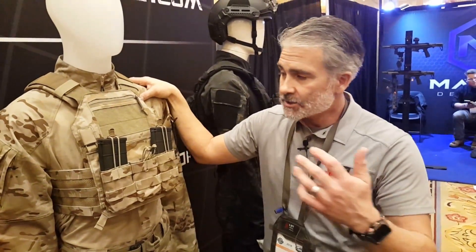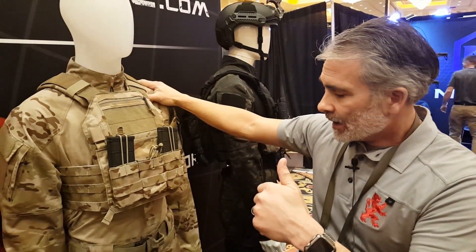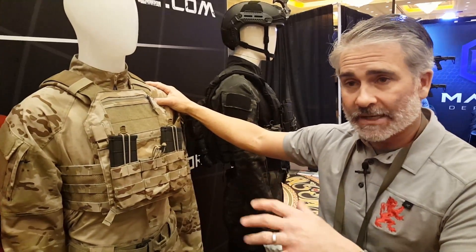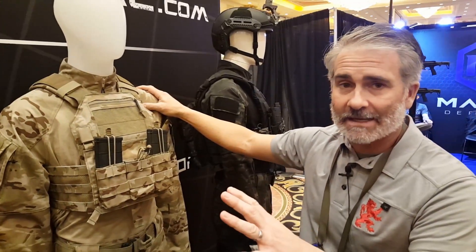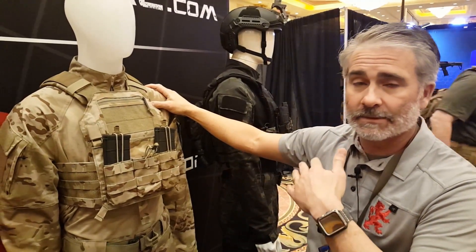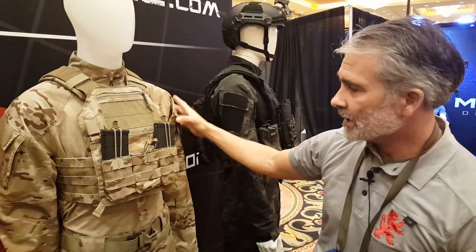We're also looking at another color uniform. We actually made an Arid uniform for SHOT Show, and I'm hoping 2018 is the year Arid takes a bigger push. I still firmly believe Multicam is a little too transitional, and when you're doing blue force or opposing force ops, you want good team designators. Arid, in my opinion, is the way to go for team designation.